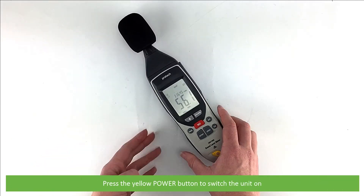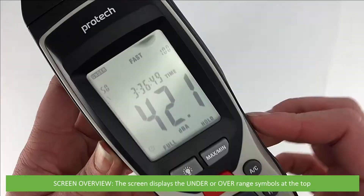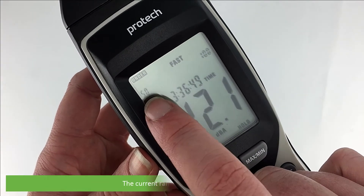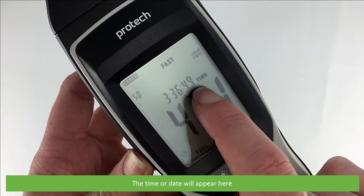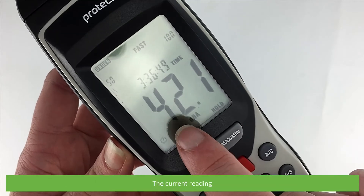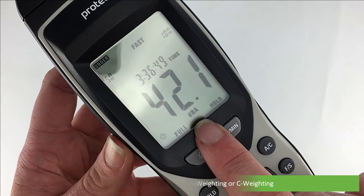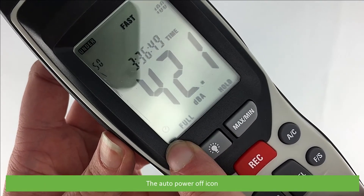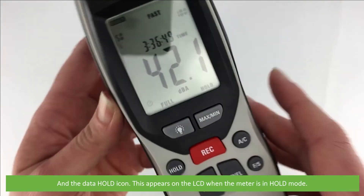Press the yellow power button to switch the unit on. The screen displays the under or over range symbols on the top, the fast or slow response selection, the current range and range indicator, the time or date, the current reading, the selected weighting between A weighting and C weighting, the memory full icon, the auto power off icon, and the data hold icon. This appears on the LCD when the meter is in hold mode.